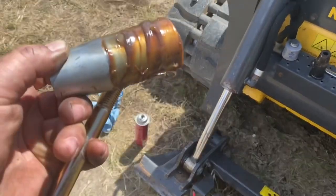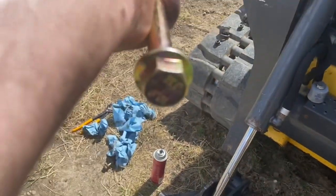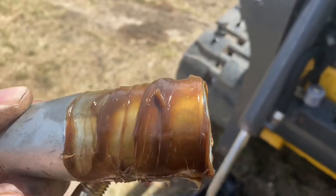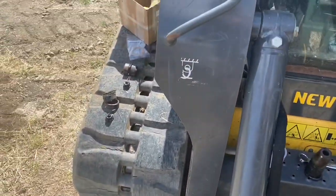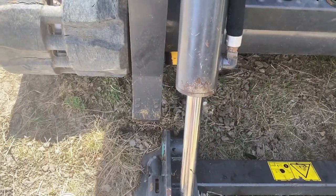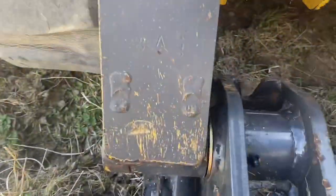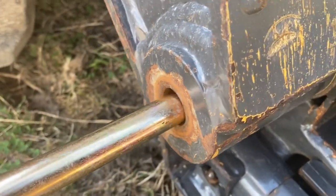I called the New Holland dealership — I thought I'd wipe anti-seize on the tapered union there, but they say no, it's supposed to go in dry. This part of the pin goes into that tapered opening completely dry, like a ball joint, so it latches in there better. I'll have to wipe that out and give it a shot of brake cleaner to get rid of all that anti-seize on this side. I held off doing this side until I talked to them.